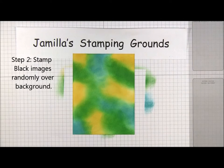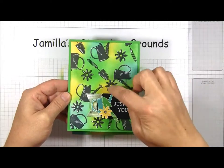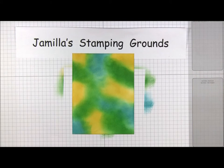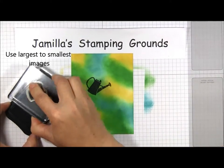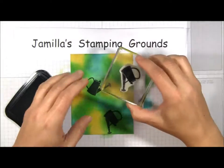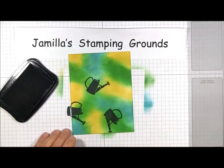Then take your black ink and, for step two, select a variety of related images and stamp them in the black ink. What I chose for my card was a garden theme — a flower, a flowering pot, and a little tool. Take your biggest image first, make sure it's really inked up well, and stamp that down. Then continue to repeat that image randomly and try to get as solid an image as you can.